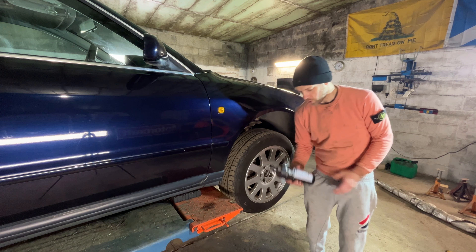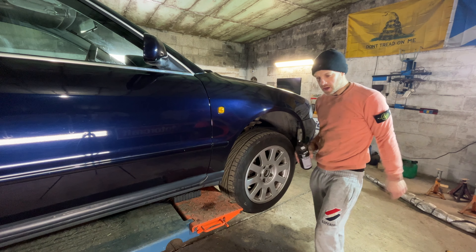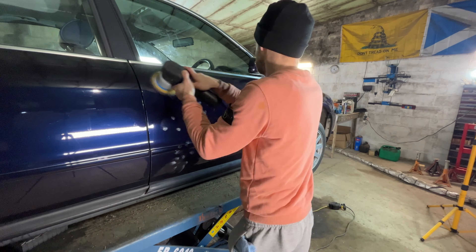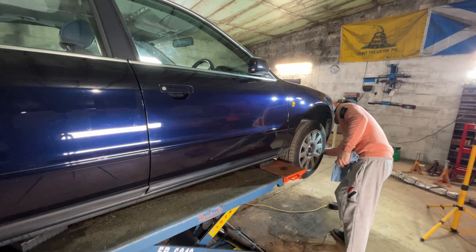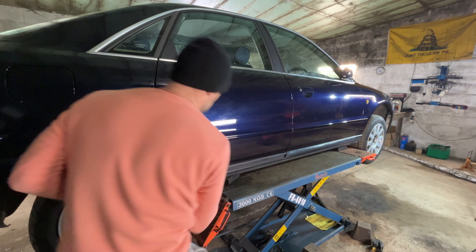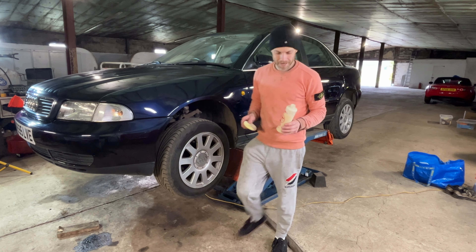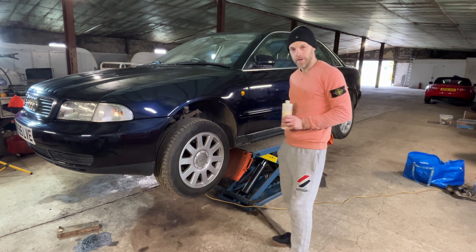Day three of detailing the Audi A4. We're on the Evo One Fine Cut from Autosmart now, giving it a final polish, and then we'll do an application of Colonyite insulator wax to protect it. I've found this to be a really decent product in the past, so we'll get this fired on and then that'll be done.